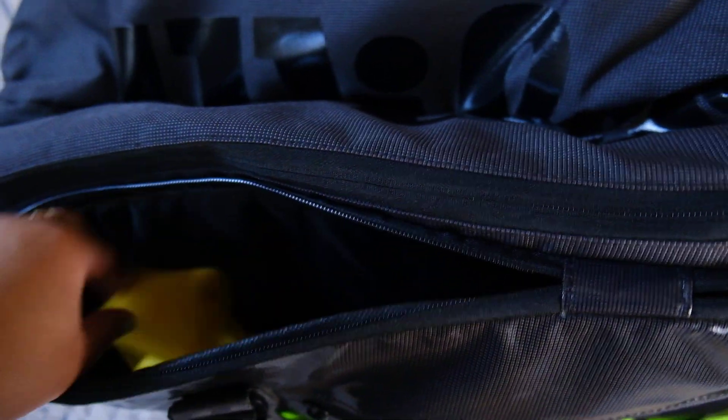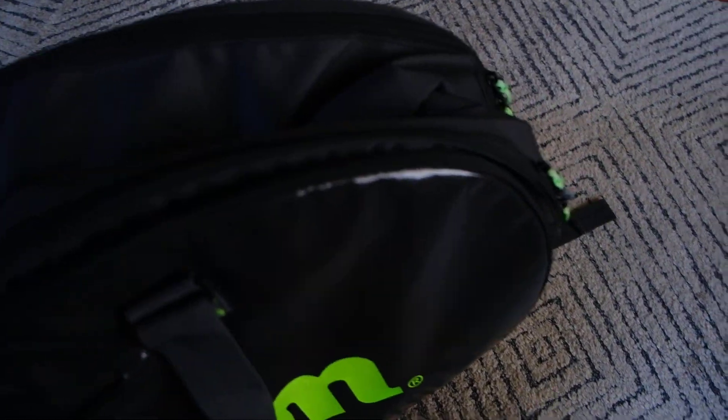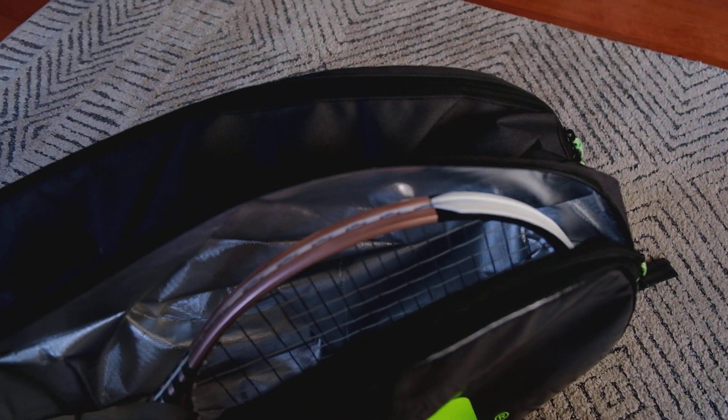So it's got a front zipper, and another front zipper for accessories — I have some resistance bands, sunscreen, protein bar, stuff like that in there. And then the bigger zip is a thermo-guard compartment, and I've got my racket in here.